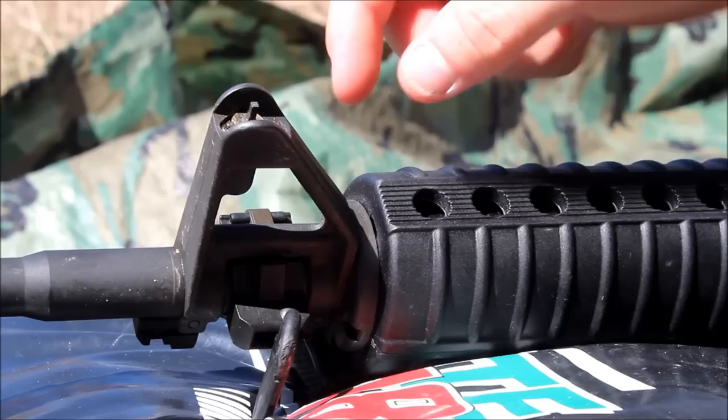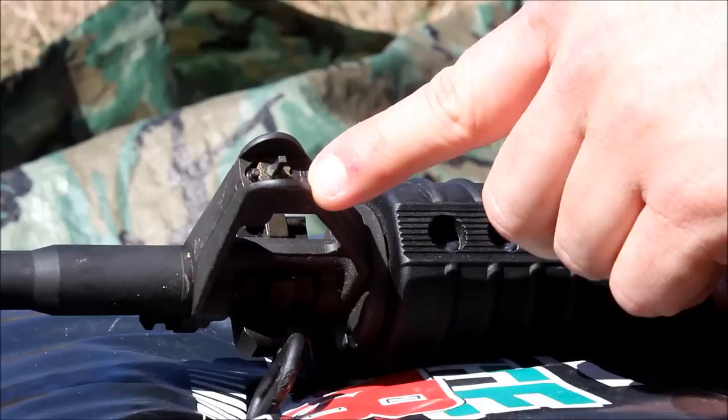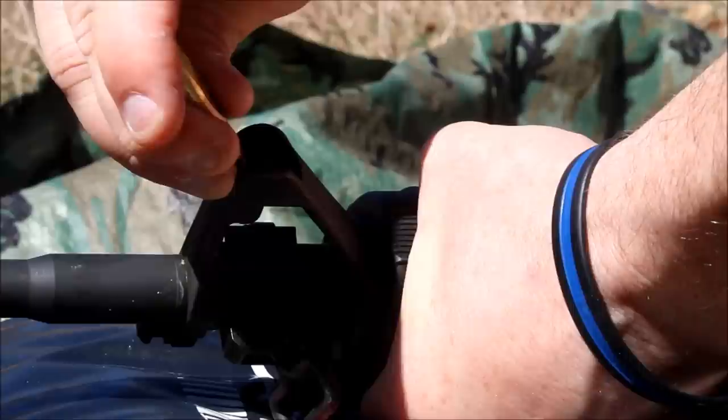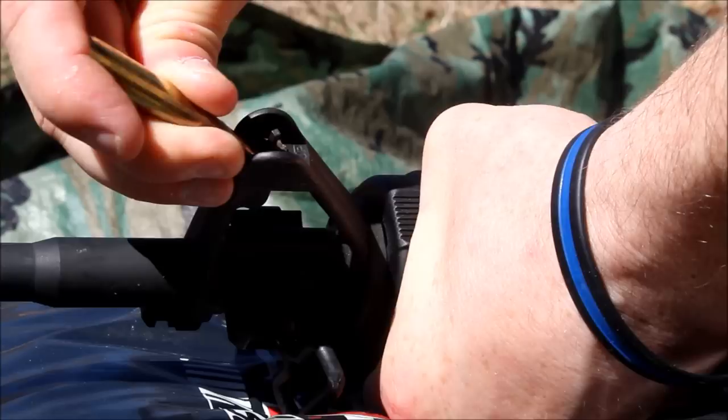We had an elevation issue; we needed to come down. This is your front sight post on an AR. As you can see, there's a marking that says 'up' with an arrow — that means the bullet strikes up. Well, we want the bullets to strike down. So what I'm going to do is take a bullet — you can use anything, you can use a nail — and push in on this detent here, and as I push in on it, I'm going to rotate it as well. Two clicks down should be sufficient: there's one, and then we're going to go down one more click.